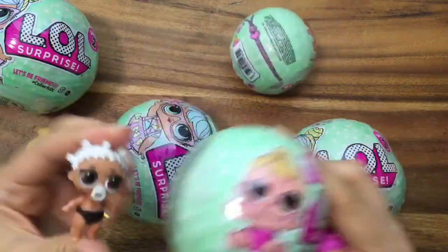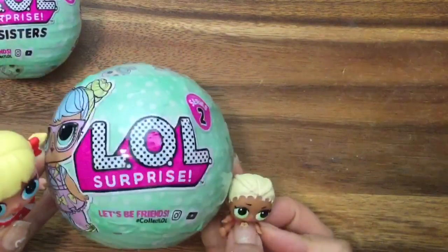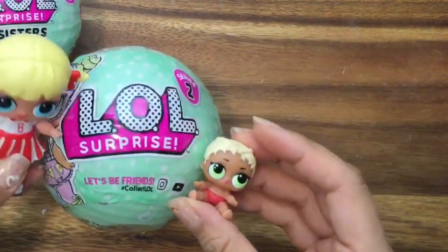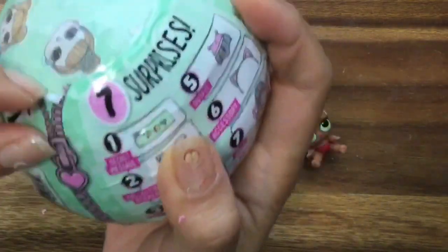Which one should we open up — a baby or a big sis? Baby! Baby! Open up a big sis! I want a new friend. Let's do eeny meeny miny mo — oh, too slow. We're just going to open up this one. We're going to open up this big LOL Surprise Series 2 and just pull down on the zipper.